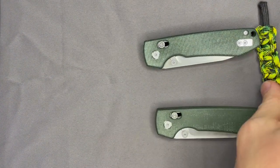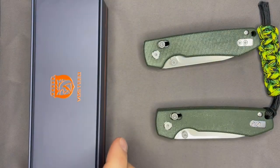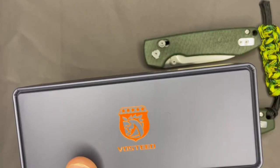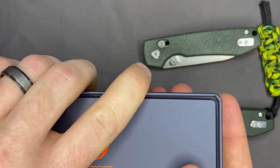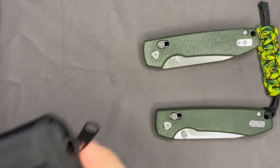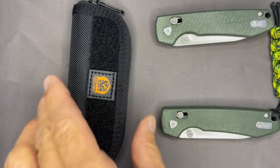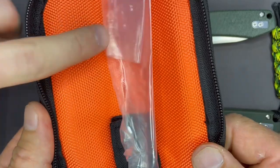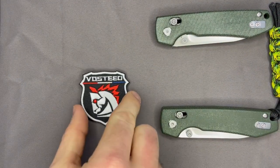With that, let's talk about the packaging the Raccoon came in. I think they do a good job with their packaging. The Raccoon — maybe all Vosteeds — comes in a nice little tin. It's almost rubberized on the outside. It's a metal tin, better than the flimsy cardboard boxes a lot of stuff comes in. On the side of the tin you get a pouch with Velcro to put your patches on. They also gave a Vosteed patch.